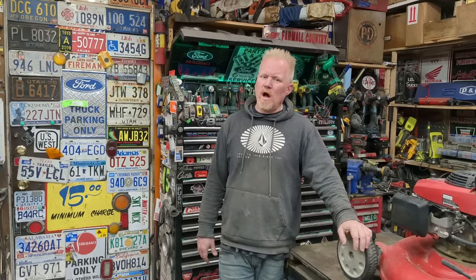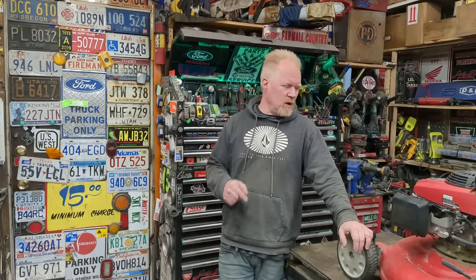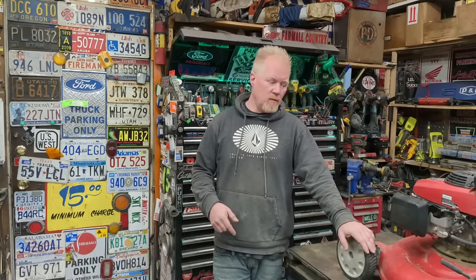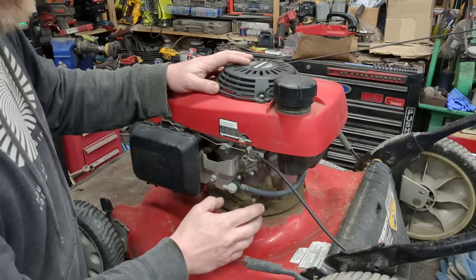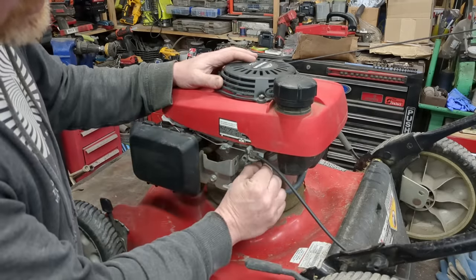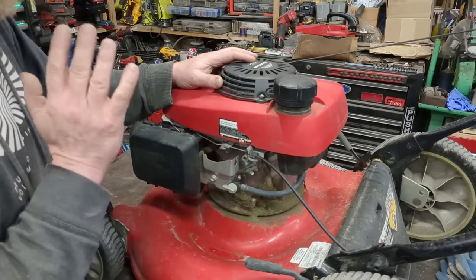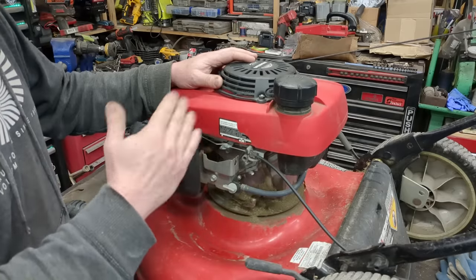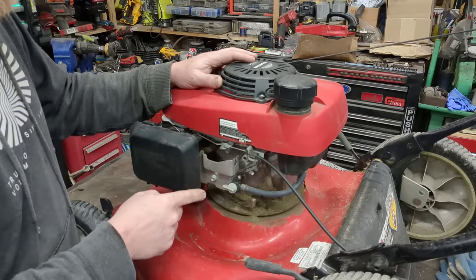Engine surging, hunting, revving up and down is probably one of the most common problems you'll come across with small engines, whether it's a tiller, snowblower, or in this case a lawnmower. It doesn't matter — pretty easy thing to fix. All these small engines have a governor that helps maintain an RPM, so people will see it moving back and forth and say 'my governor's broken.' It's not. If your engine's revving up and down, your governor's working — that's what it's supposed to do.